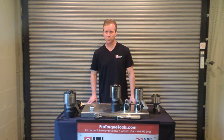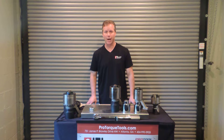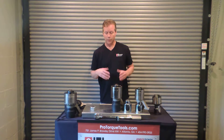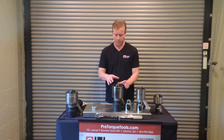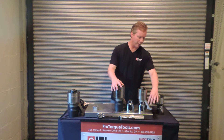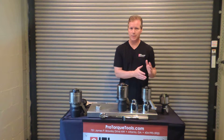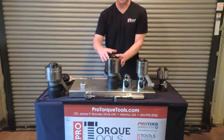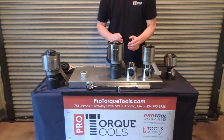Hi, my name is Derek Griffin. I'm with Pro Torque Tools and today I'm going to show you how to use a reaction arm torque multiplier. There are different kinds of torque multipliers and this particular style uses what's called a reaction arm, and it anchors against something nearby the bolt that you're going to tighten to keep the unit in place and keep it from spinning as you're tightening the bolt.